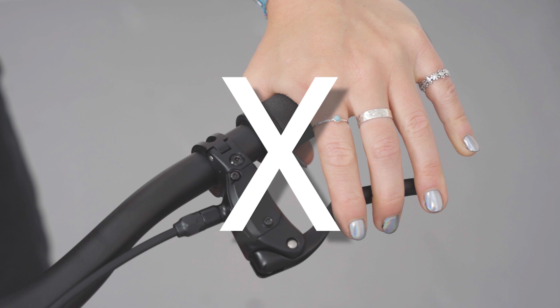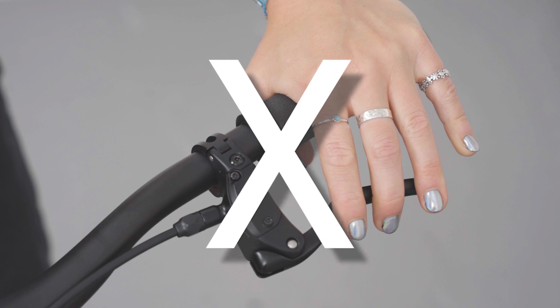It is important that you do not squeeze your brake lever while your wheel is removed. This could create a fault in your disc brakes.